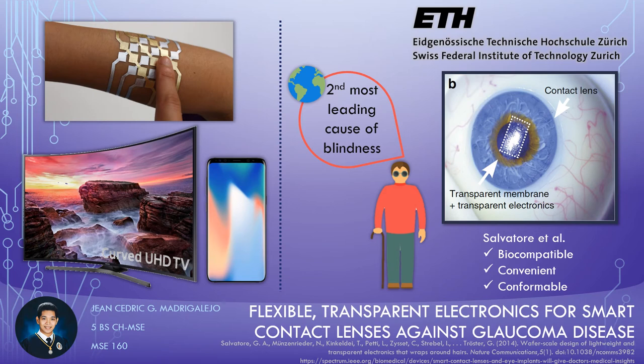All eyes on this thing, everyone. I'm Jean-Cedric Madrigaleja, and we're here to discuss the innovation on flexible, transparent electronics for smart contact lenses against glaucoma disease.